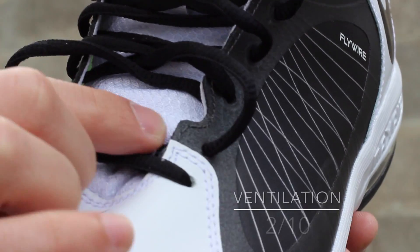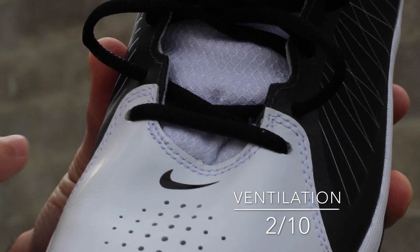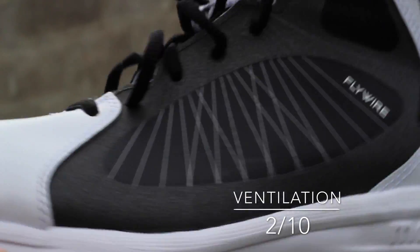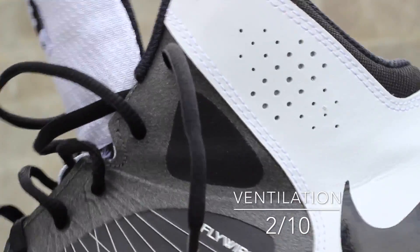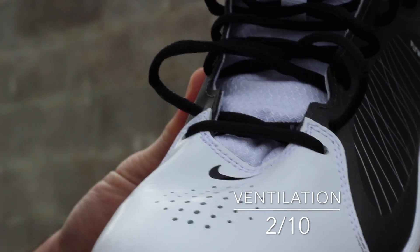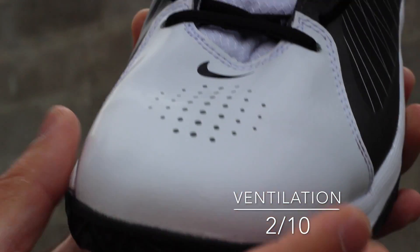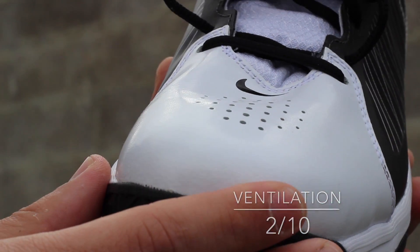As far as ventilation goes, most of that's coming from the tongue which isn't very ventilated, so not too much there. You do have some perforation at the toe box, which is a good point for it to be at because that's where a lot of heat is coming out of your foot. There's also a little section on each of the fuse or Flywire pieces but it doesn't really do much. No real ventilation from the heel back is necessary. It's not the best ventilation, and a sloppy forefoot fit combined with poor ventilation is going to cause movement inside the shoe and probably some blisters — so double-sock if possible.